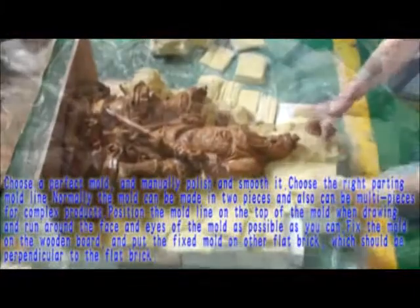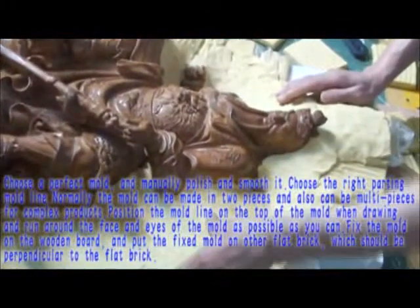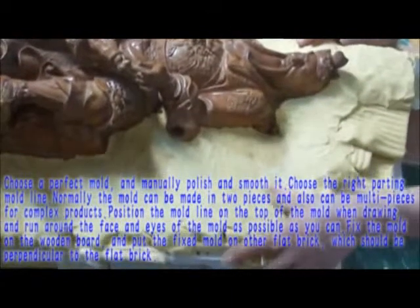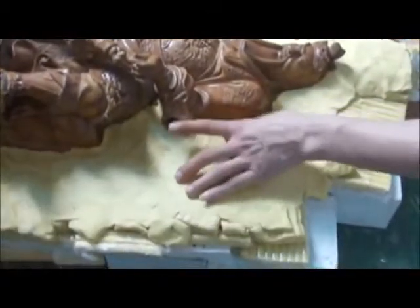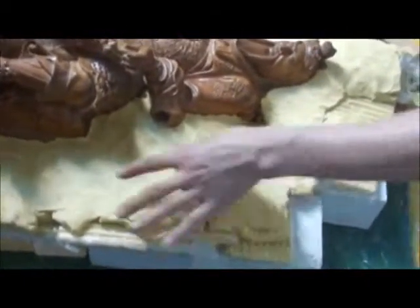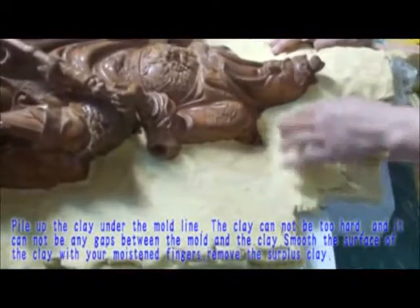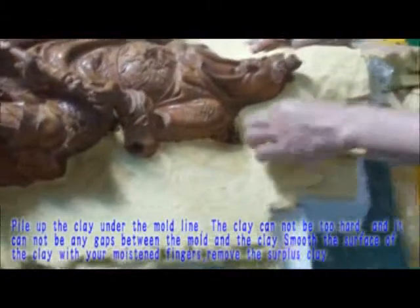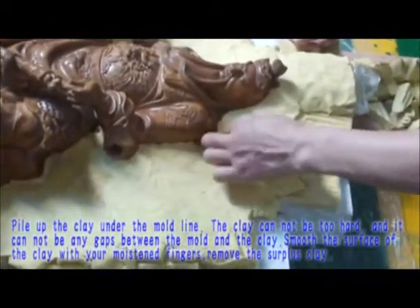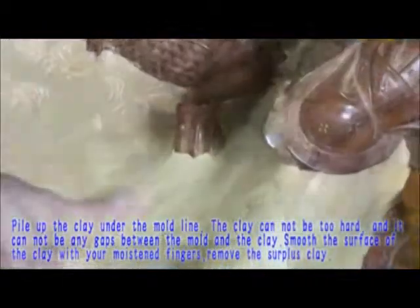Fix the mold on the wooden board, and place the fixed mold on another flat surface which should be perpendicular to it. Pile up the clay under the mold line — the clay cannot be too hard and there cannot be any gaps between the mold and the clay. Smooth the surface of the clay with your fingers, then remove the surplus clay.